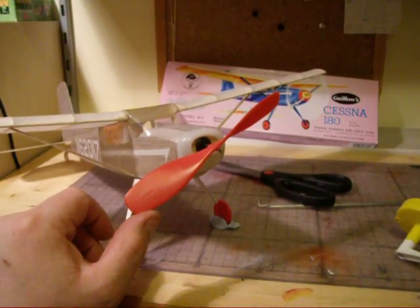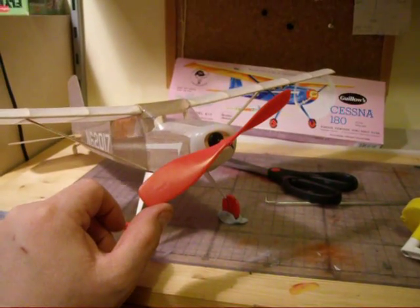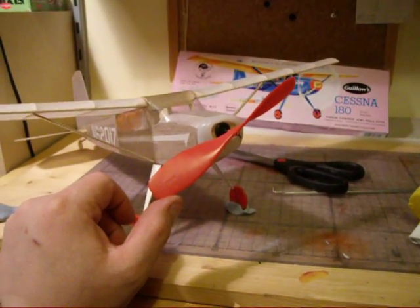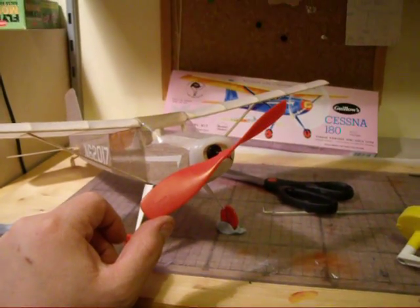This is the motor with about 700 winds on it, so I'm just going to let it go and see how long we've got. I expect about 25-30 seconds with what we've got on here with this size prop, so let's give it a go.